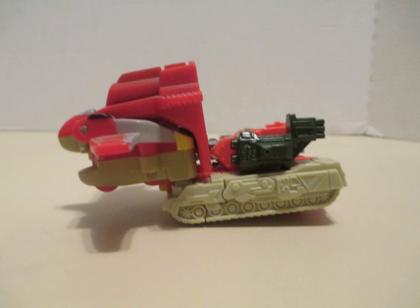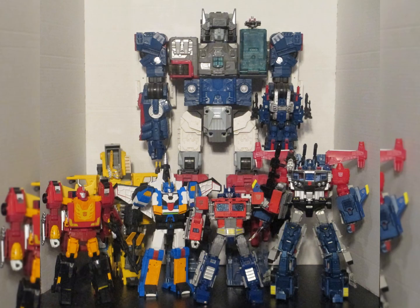I have the Transformers I had in childhood, and I've collected almost all the Transformers that I've wanted. So I think I'm pretty good on collecting Transformers.